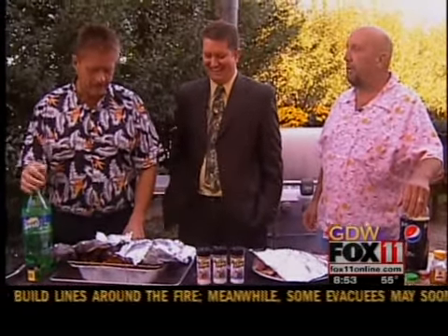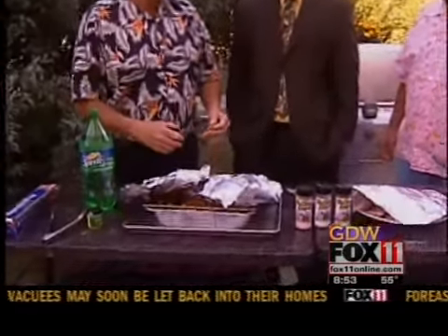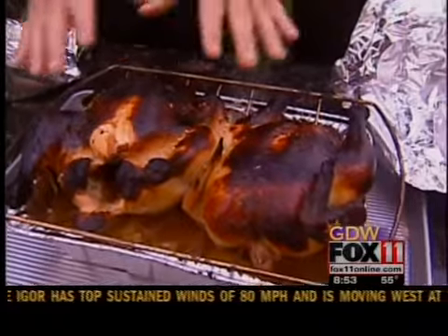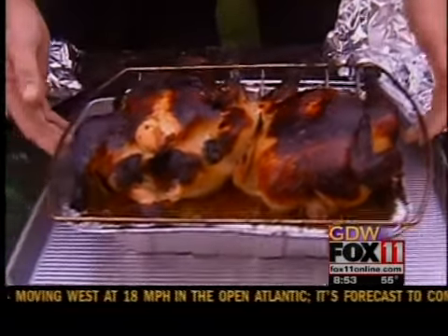We marinated our whole chickens last night in a little bit of Sprite and some ginger. Sprite marinade, I like that. You know what I wanted was a crispy crust, and that's exactly what we got. You know, everybody loves the skin. And so the skin wants to be nice and golden brown, so I marinated the chickens and put them in a roast holder.